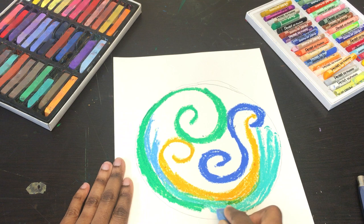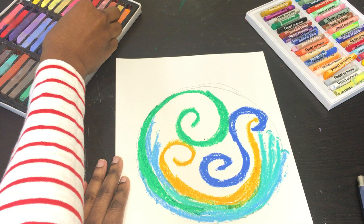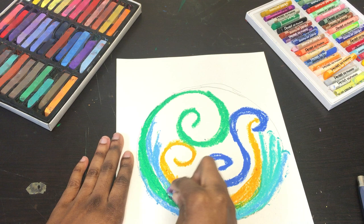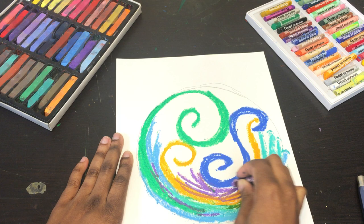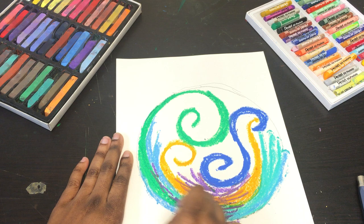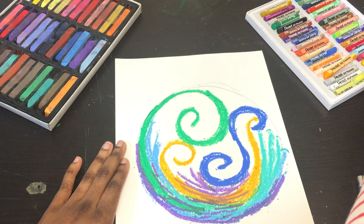As you can see with the mandala, I'm pretty much staying within the circle. It's totally up to you whether you want to stay within the circle or go outside of it. It's about your inner voice and letting it guide you aesthetically and artistically in the direction you see fit. I'm going to go just a little bit outside my circle, not too much.